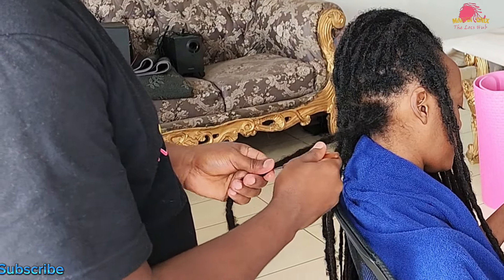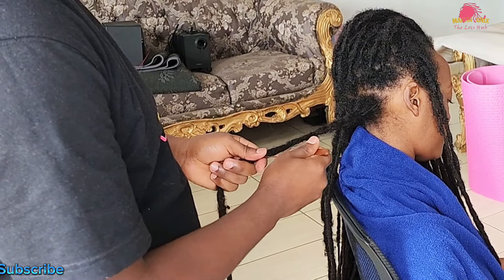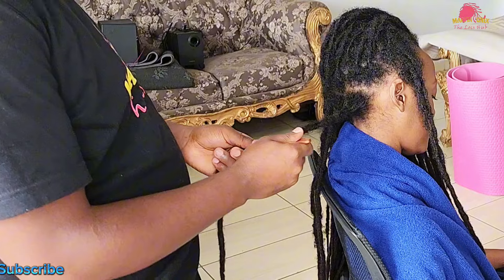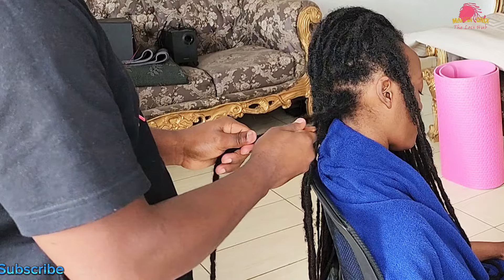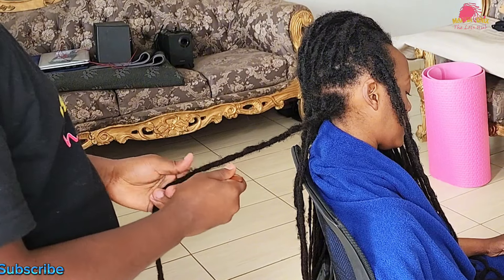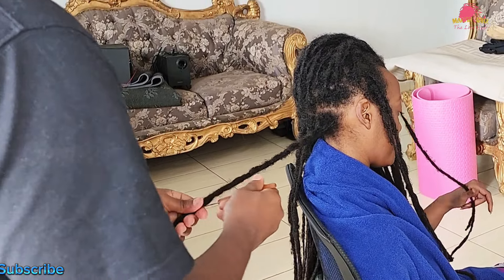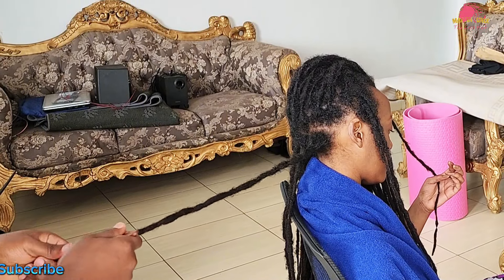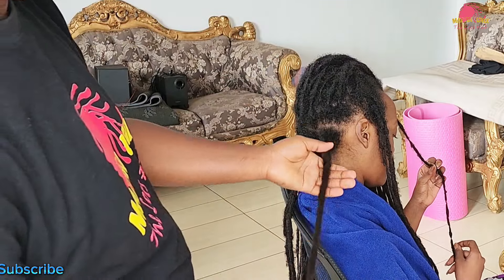It's important to avoid trimming loose or frizzy hairs as they form part of the lock and contribute to its thickness. Trimming can lead to thinning and eventually breakage. By using this crochet method we maintain the fullness and health of the locks while controlling flyaways. I noticed that my hair growth wasn't particularly accommodating, making it necessary to adjust my approach — instead of following traditional straight lines, I interlocked at different angles to effectively manage the growth and distribute tension evenly across the roots.